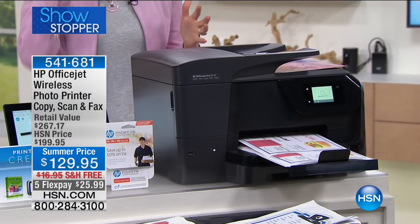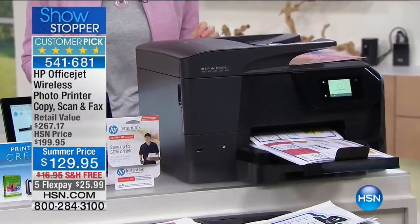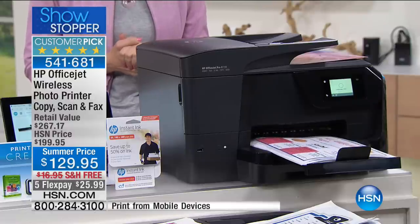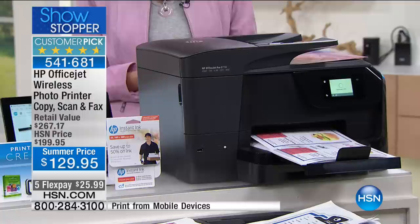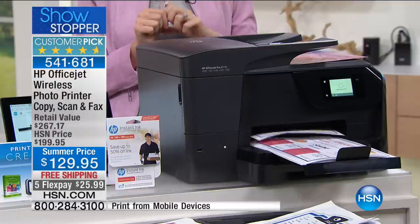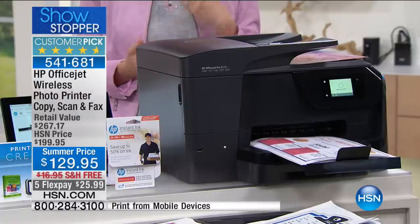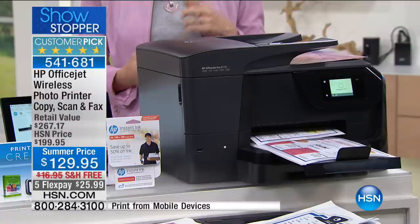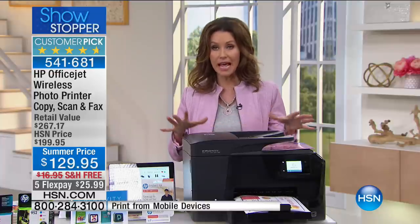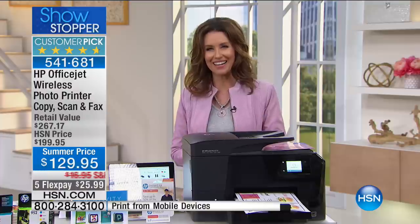In order to call something a showstopper, it has to be an incredible value. How about $70 off the HSN price? How about an incredible $137 off retail? This is your all-in-one from HP, our favorite name in electronics — the OfficeJet Wireless Photo Printer. This is going to save you so much money printing high-quality, frameable photos. You can copy, scan, fax, and it's $25 to get it home. It's got all the bells and whistles, and here to tell us about it is Aaron Berger.